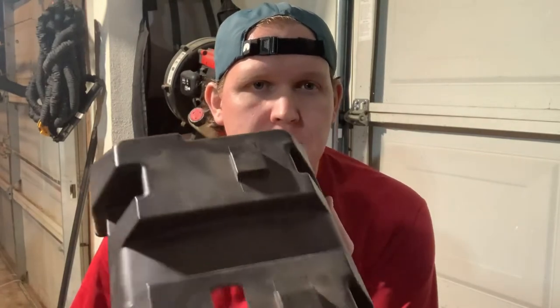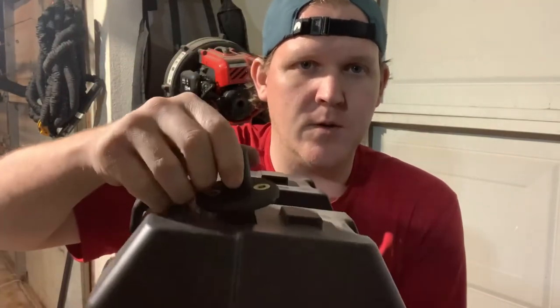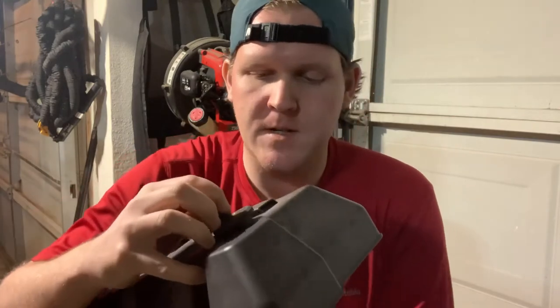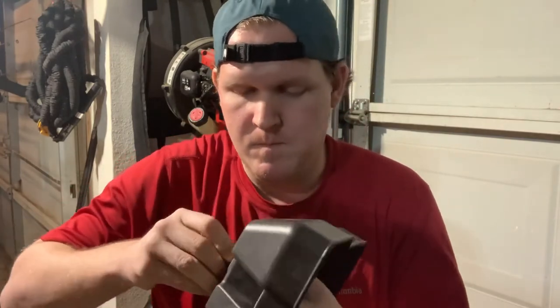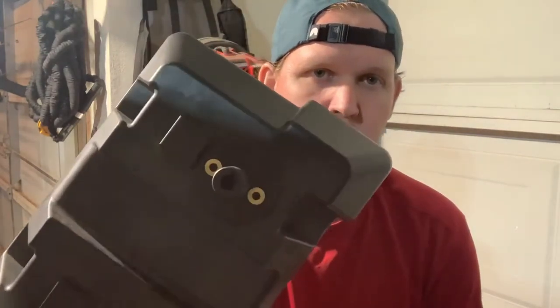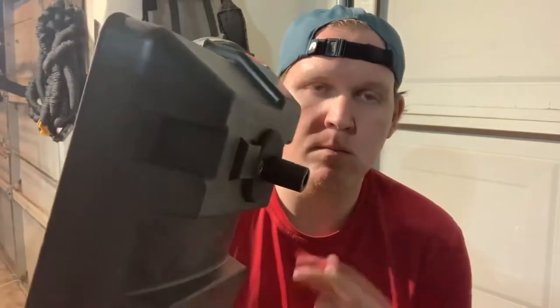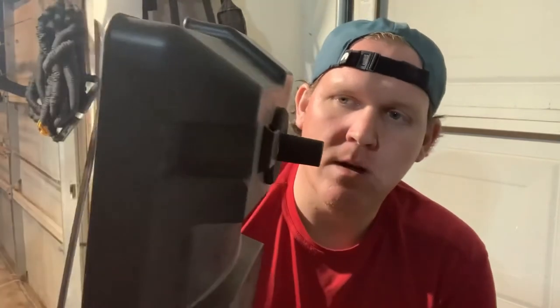I've got the hole cut right here, and this just fits right in this hole. Press it in — it's good and snug. So now I'm going to mark these holes, drill some little holes for some bolts, and put a little bead of silicone to seal it up. Then I'll hook the wires up.